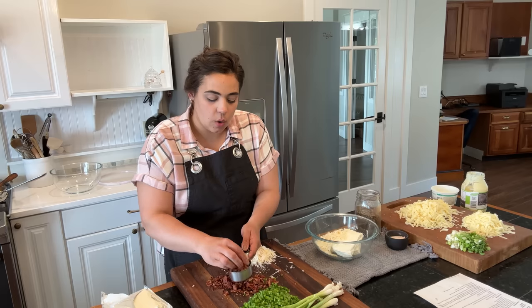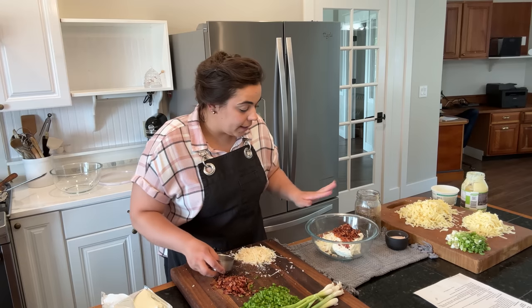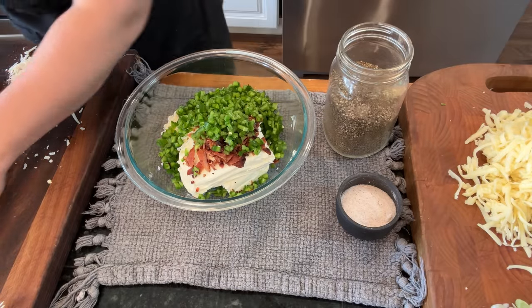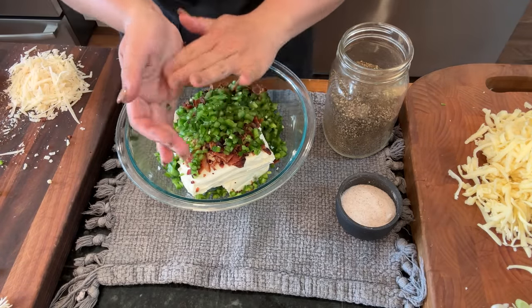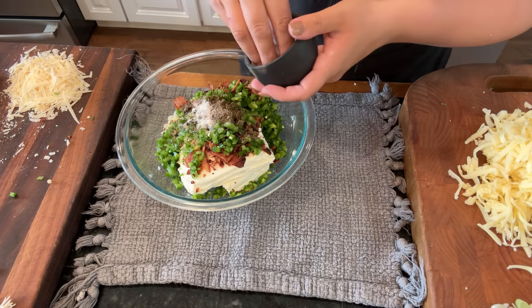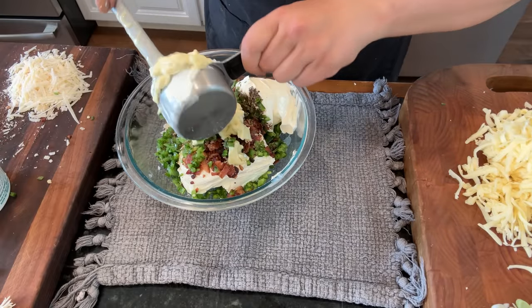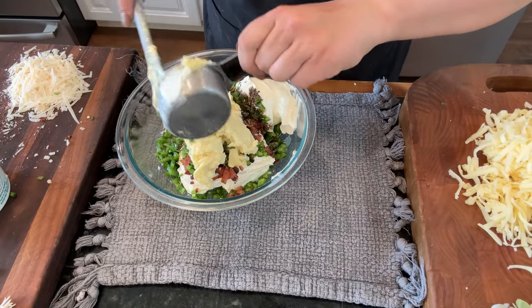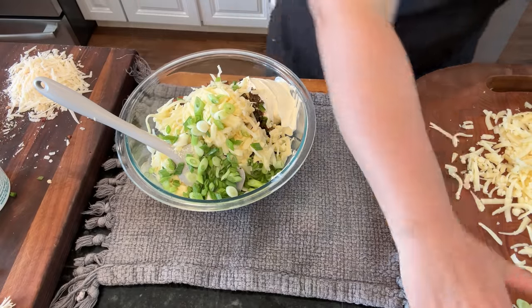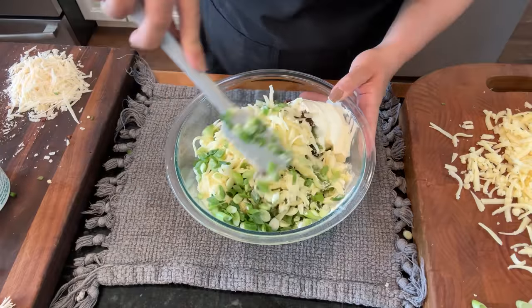Both of these dips are going to be served warm but I want them cold until I reheat them at the party, so I want my corn to cool off — I don't want to melt all this cheese before the party. I am adding Parmesan cheese, cream cheese, bacon, and all of my jalapeños to this bowl. To this I'm going to add pepper, salt, sour cream, mayonnaise, sharp cheddar cheese, green onion, garlic powder, and now we're going to mix all of this together.